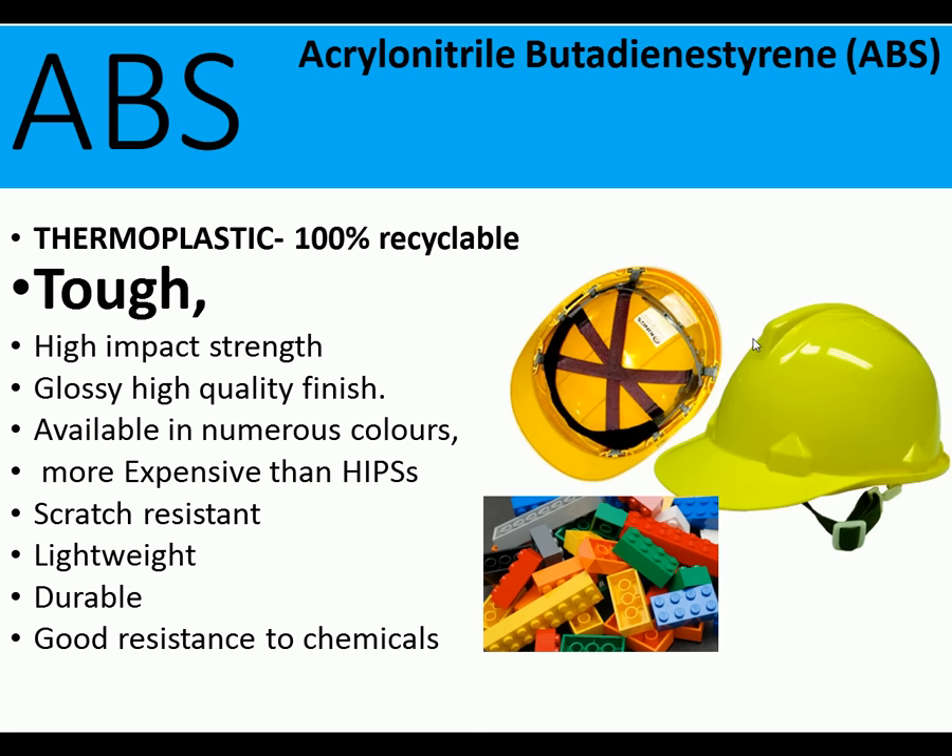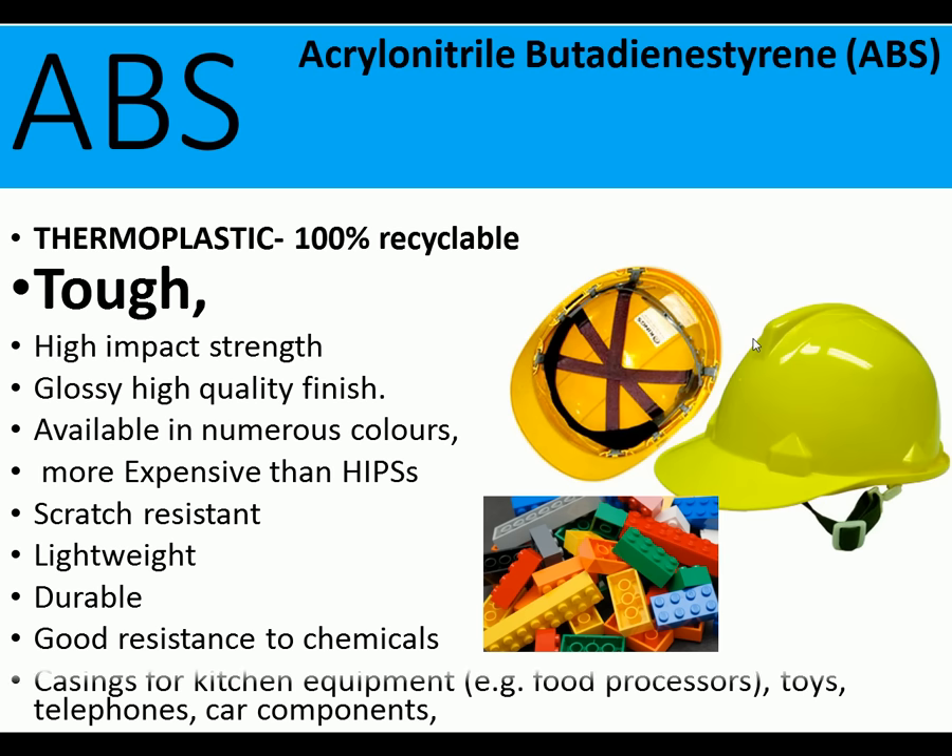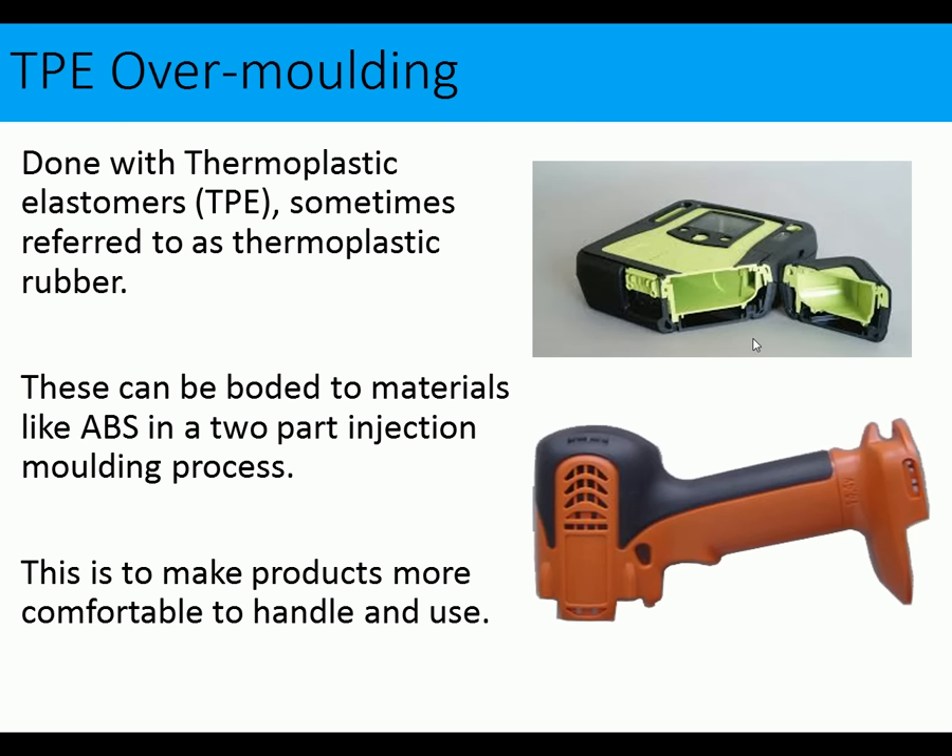ABS is also scratch resistant, lightweight, durable, and has good resistance to chemicals, making it useful for handheld power tools, and it's easy to clean. TPE over-molding is a feature of many handheld tools. Thermoplastic elastomers (TPE), sometimes called thermoplastic rubbers, are bonded to materials like ABS in a two-part injection molding process. These make products comfortable and safer to use.